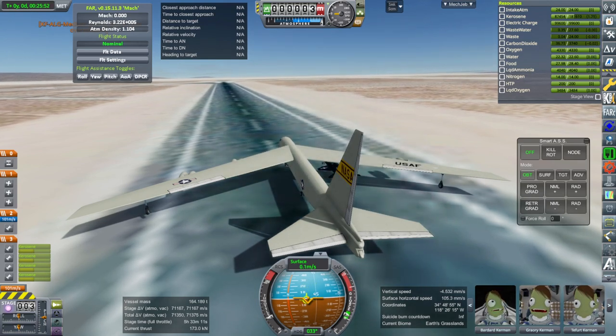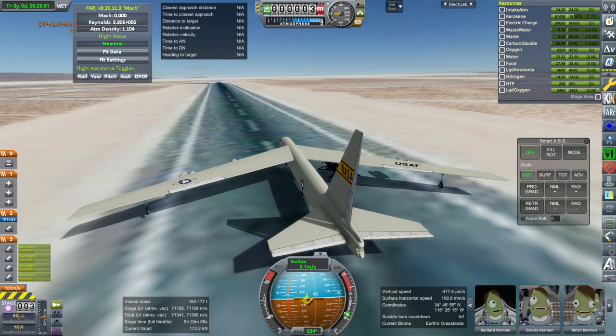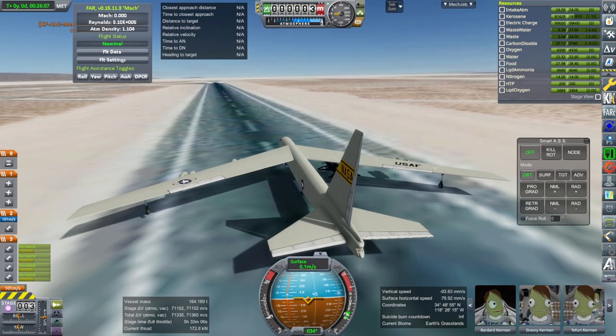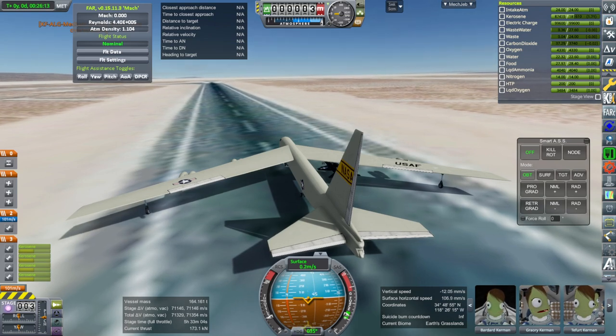I'll continue working on the X-15 — much more success than I thought I'd have on initial testing. In the future I'll add a new engine part, pylon, and external tanks, then release it as part of my plane pack. Thanks for watching; if you enjoyed the video please press like, leave comments or suggestions below, and I'll see you next time.